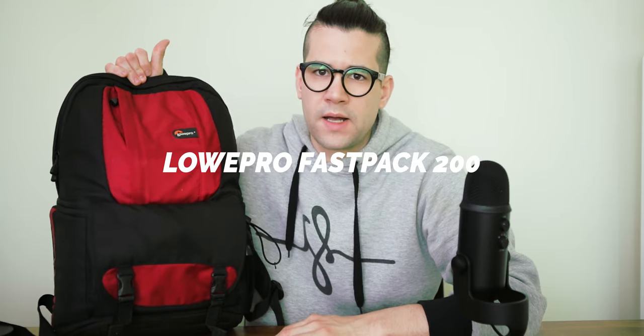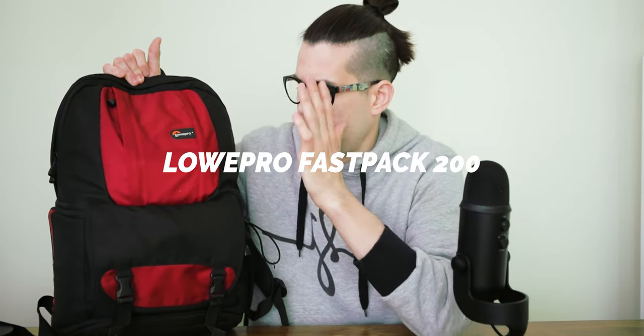I go there, take pictures of the attendees, edit them, send them so they can post it and people that went to the club that night can share it with their friends. But today we're talking about camera gear. The first piece of gear I'm going to show you is my camera bag — this is the Lowepro Pro Fast Pack 200. This bag is small enough to carry everything I need for the night, even one extra lens.